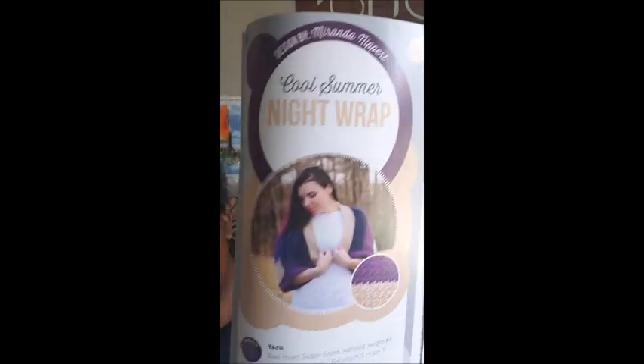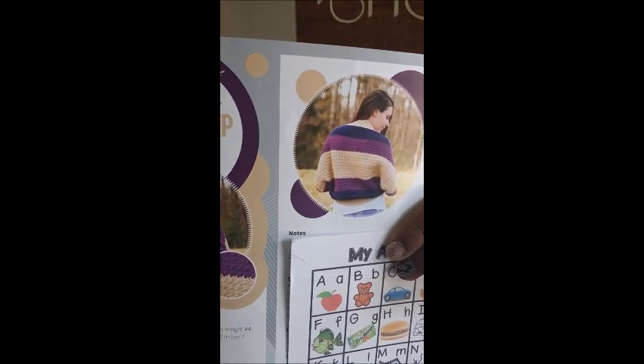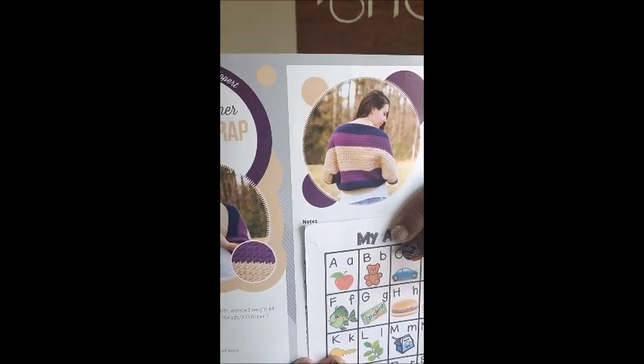The next thing is the Cool Summer Night Wrap, and I might have to make this one because — I haven't looked through this book before flipping with you — it looks so simple and easy to do and really comfy. I might have to flip out the hook and yarn for that one. Her hair kind of matches it so I'm not sure if it's her hair making me want to try it or just the wrap itself, but I really want to try it.